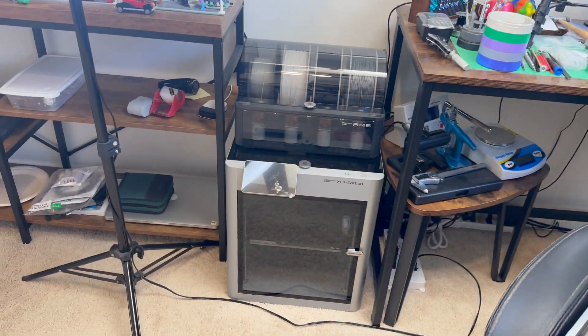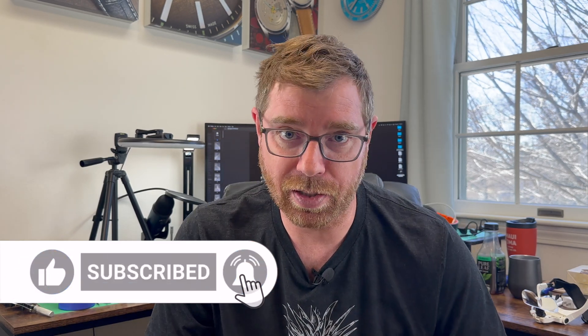Hey everyone, welcome to Watch Complications. I'm Brian. This is actually my first video since passing 20,000 subscribers. I am so appreciative of all the people who follow and subscribe to the channel to support my work — whether it's people here for watchmaking, complications, watch modding, buying custom holders, or 3D printing. I've got a new 3D printer — the Bambu Labs X1 Carbon — and I'll do a video on that soon. Thank you, and hopefully you've found the content helpful over the years.